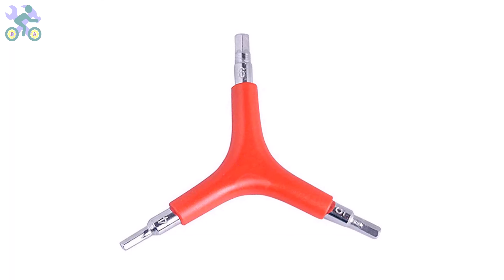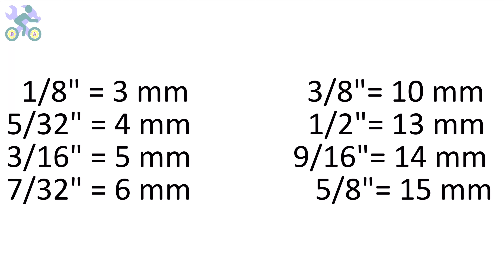These bikes are manufactured in China and their measurement system is based on the metric system. However, you can also use inch wrenches if needed. The wrenches may feel slightly loose in some instances but they are still capable of tightening the screws and nuts. These are the sizes of inch wrenches that you can use.